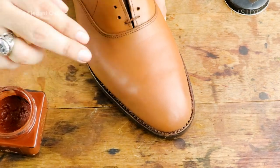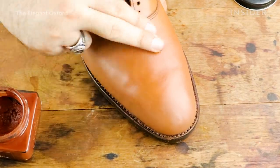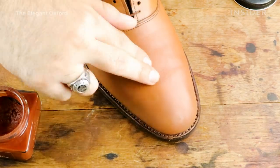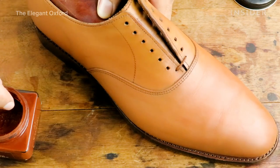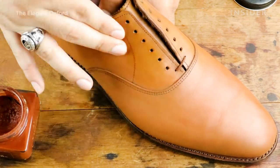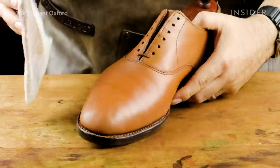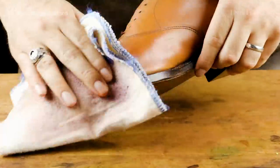After the leather conditioner, you want to use colored cream polish. I'm using Saphir Medaille d'Or cream polish in cognac — a darker amber-orange color — to bring some life into the shoe. Right now it's a pale tan-yellow, so you want to add oranges, ambers, and golden tones. You rub it in with your fingers for control and the shoe starts to take on a kiss of amber and orange. Apply one layer, or up to two or three, let it dry five minutes, then buff with a soft cloth or shoe brush to get a nice glow.